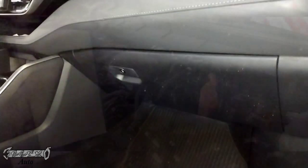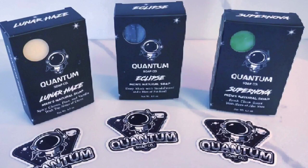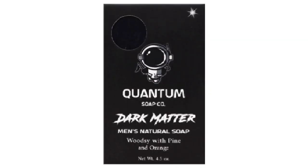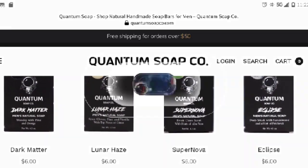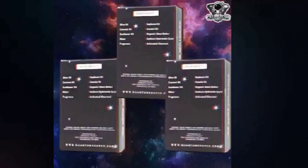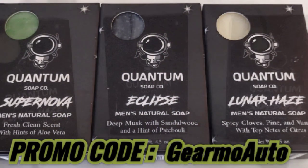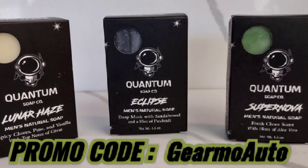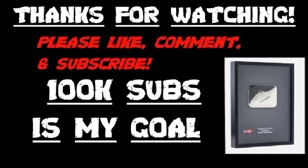I hope this video helped you out — please subscribe and show some love, thanks for watching. About this new soap I've been using: it's by a company called Quantum Soap, a men's soap company that makes multiple bars with their own ingredients and fragrances. They even have a Dark Matter bar that's grittier — great if you're a mechanic with dirt and oil on your skin. Find them at quantumsoapco.com — free shipping on orders over $50, made in the U.S. with all-natural handmade ingredients. Use promo code 'GUERMO AUTO' at checkout for 10% off. Check them out on Facebook and Instagram — links are below.